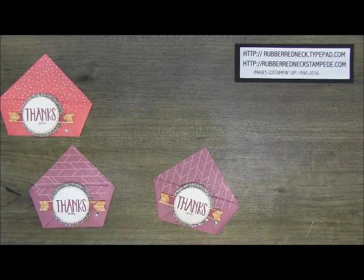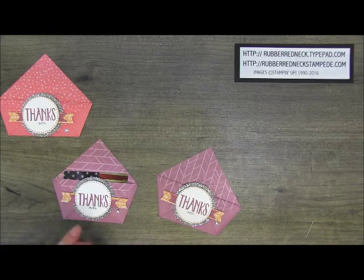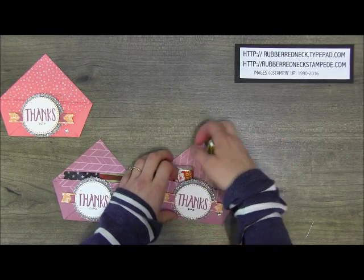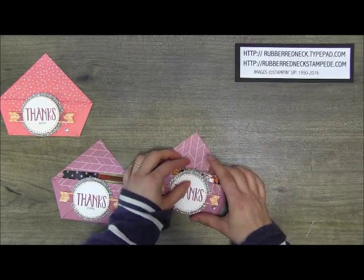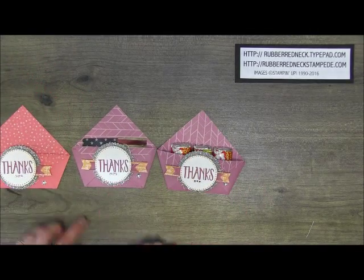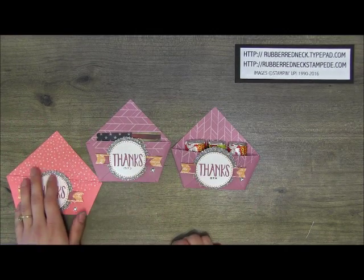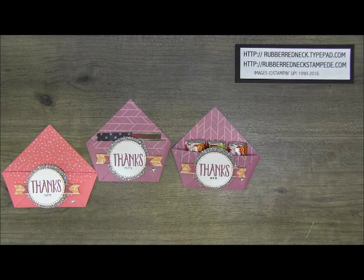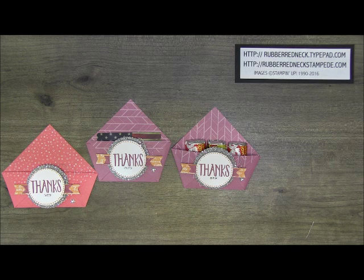You can use these to slide a gift card in, or if you don't want to use them as a gift card, slide some sort of little goody in there. Little Hershey nuggets fit in there quite nicely. You can easily change this out for any time of year — Halloween, Christmas, wedding favors, birthday parties. There are just a lot of possibilities with this project. Be sure to visit my blog rubberredneck.typepad.com to find out where to purchase the supplies or to learn about my different hostess clubs. Thank you for watching!